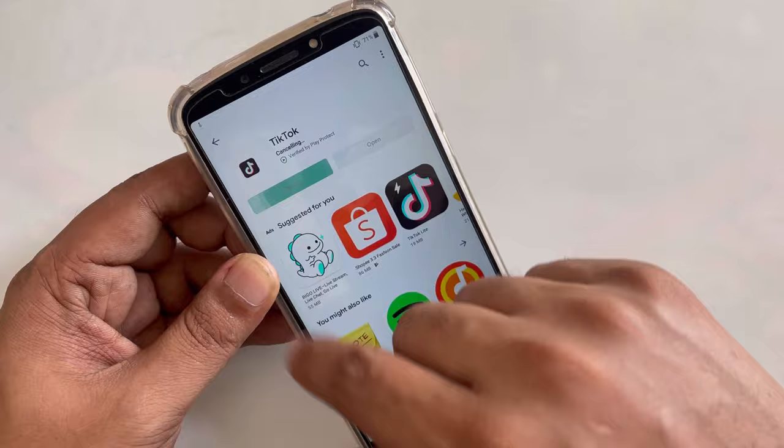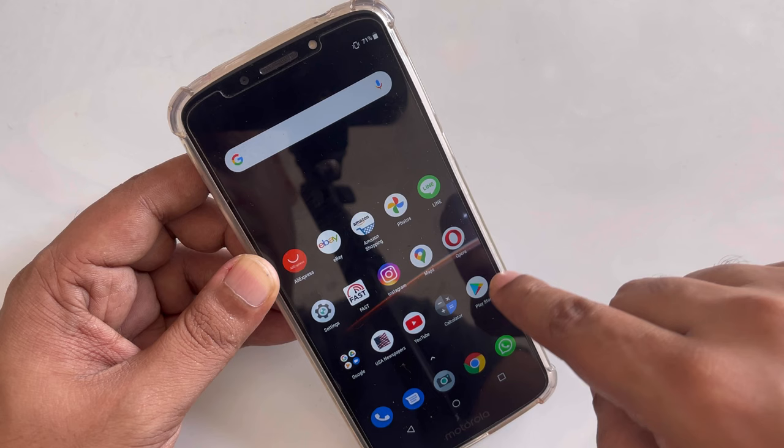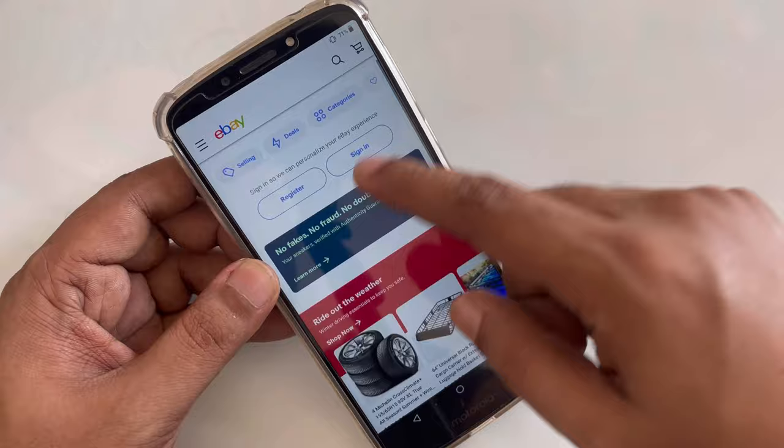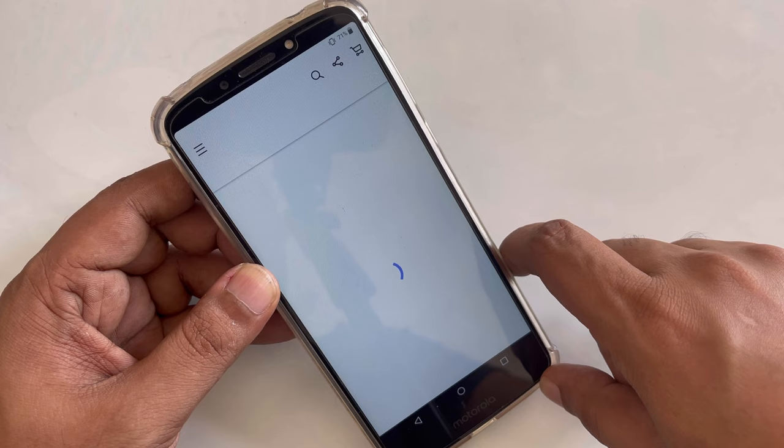Don't forget to thumbs up anyway. Let's try some more apps — maybe we can try eBay or Amazon just to check the shopping. Yeah, you can see gaming laptops — we can just shop for laptops here.